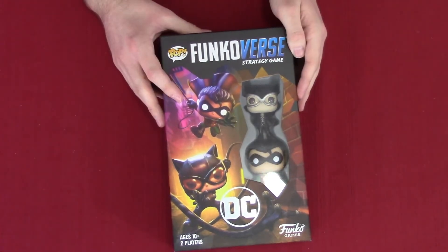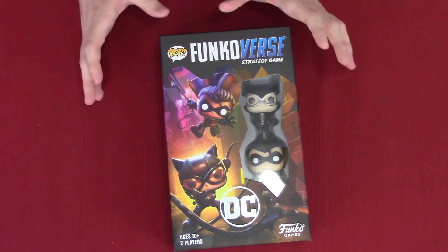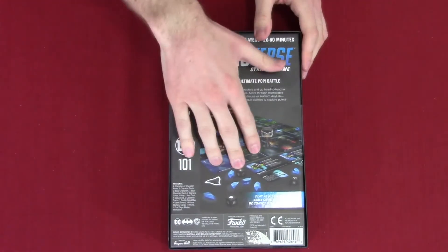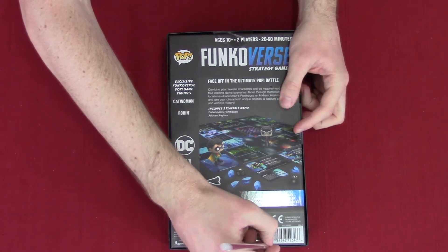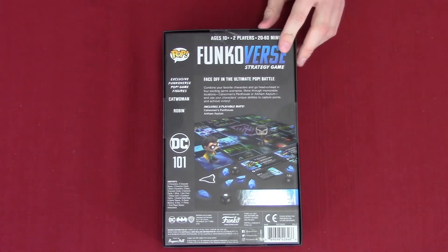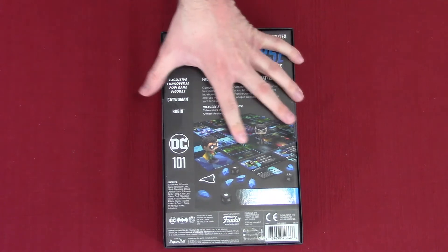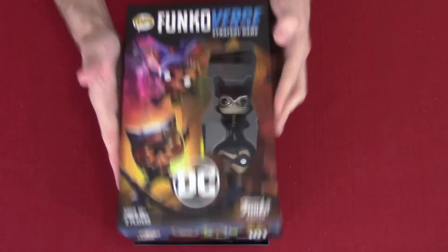So we have the second Funkoverse strategy game — this one has Robin and Catwoman in it. A little part of me is confused on why Robin wasn't in the main set, but as long as we're getting Robin, all we need now is Nightwing. I want to point out that if you want to play this game but don't want to buy the big set, this smaller set will probably be cheaper and it's a standalone — you do not need the main game.